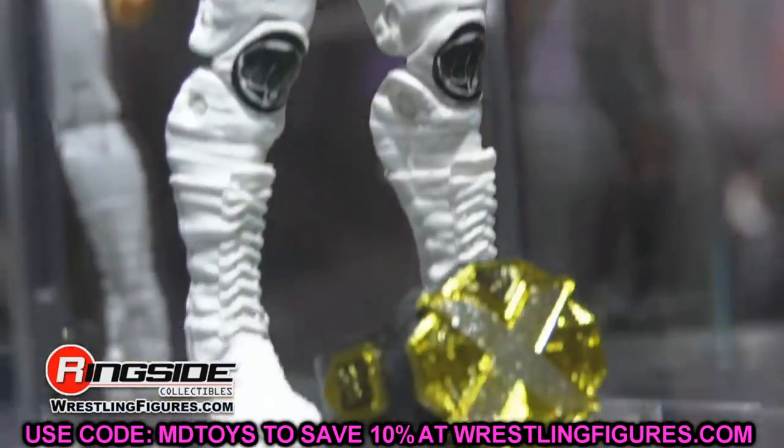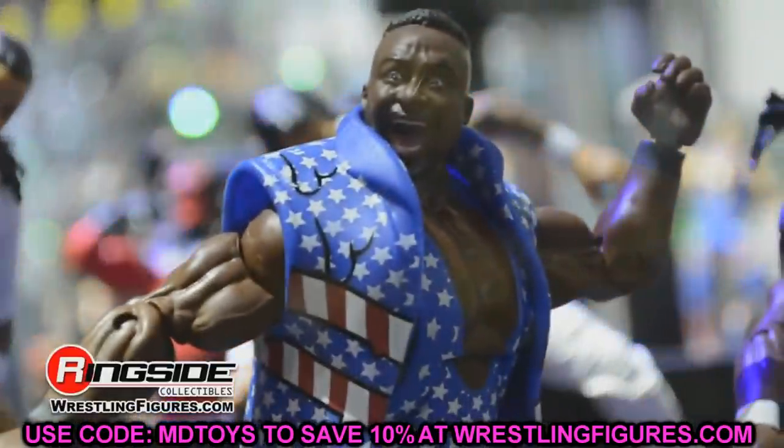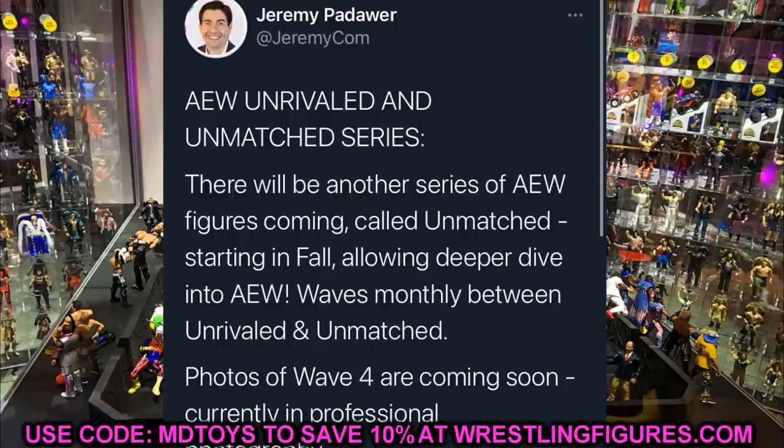That is not all the news today — we also have some AEW action figure news and this news is massive. The new news is from Jeremy Padauer himself, one of the leaders on the Jazwares AEW action figure team. He says there will be another series of AEW figures coming called Unmatched starting in fall, allowing a deeper dive into AEW. Waves will ship every other month between Unrivaled and Unmatched, and photos of wave 4 of the Unrivaled collection are coming soon.